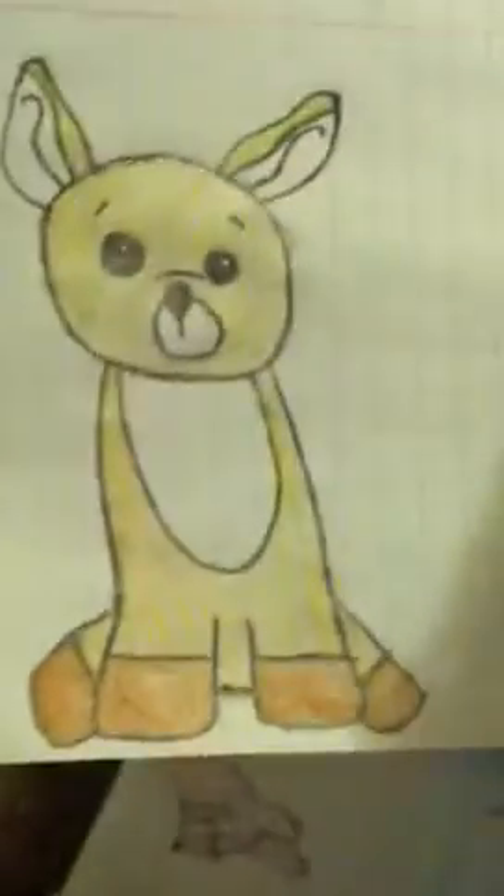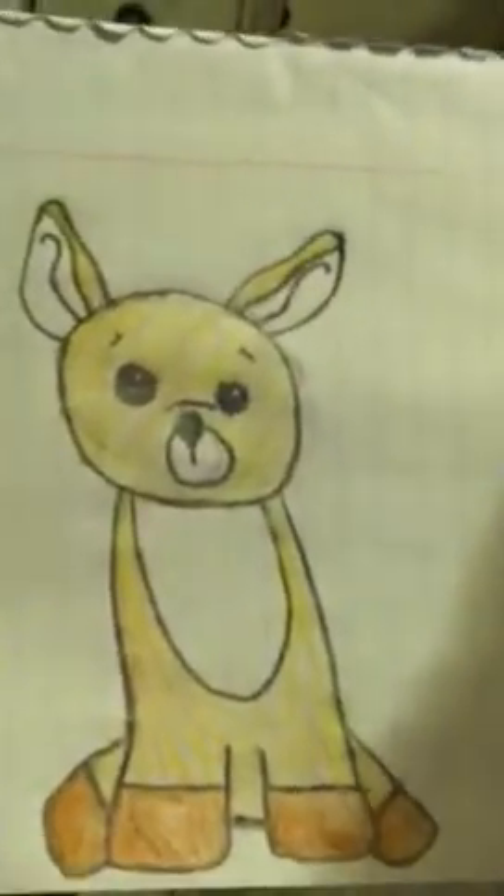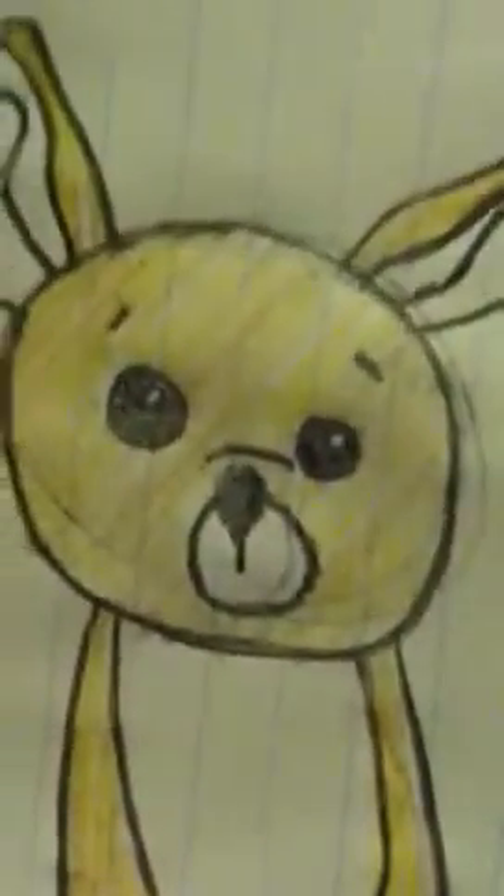And then I drew Huggs. This doesn't look like him a lot either. I'm going to put a little heart in the W. I drew the Webkinz deer — I don't have it, but I thought it was cute so I decided to draw it. I really like how I did his face — he looks confused.